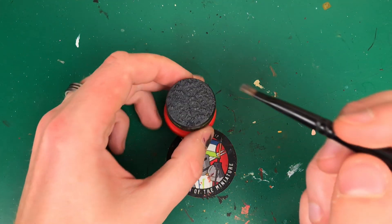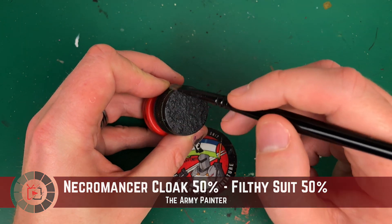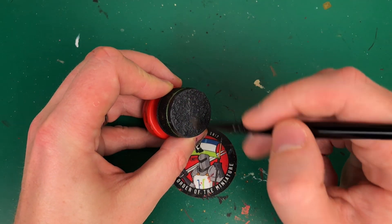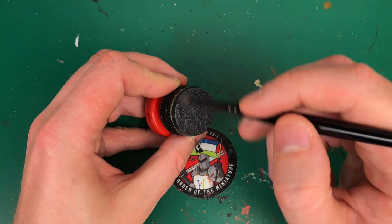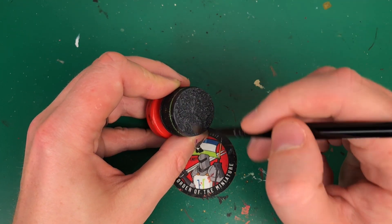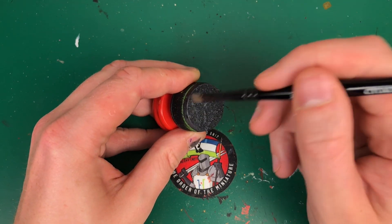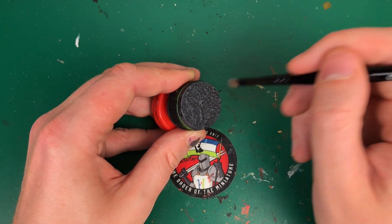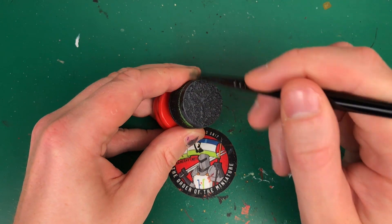After that has dried, I do another layer of dry brushing — this is Necromancer Cloak mixed with Filthy Suit 50/50. This is a lighter dry brush; there's very little paint on the brush, and I'm scraping it along very lightly, catching all of the very raised rocks and lumps in the texture paint. You can see it brings some highlighting into the model and gives a nice 3D effect, making it look deep and detailed.